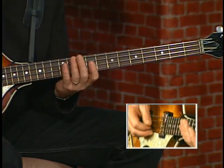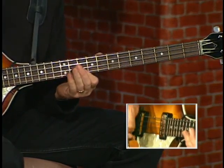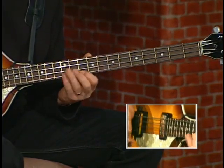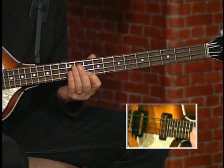That bar is an open string again, all sixteenth notes. Then there's a sixteenth note rest. Now you go from the 12th to the 10th fret on the G string, and again, two Fs.